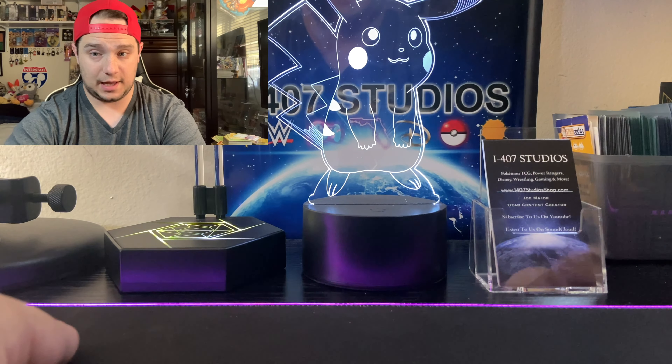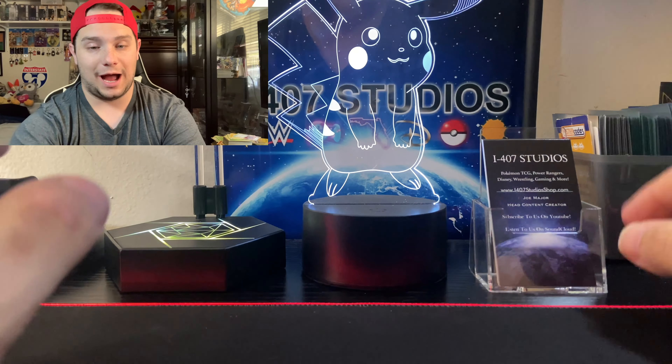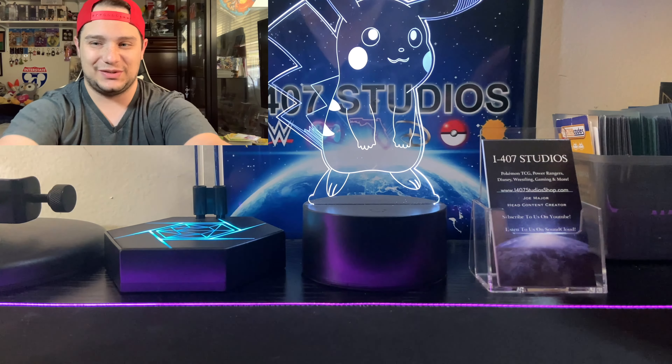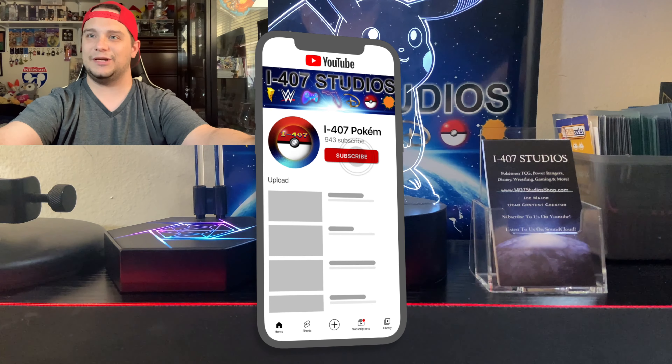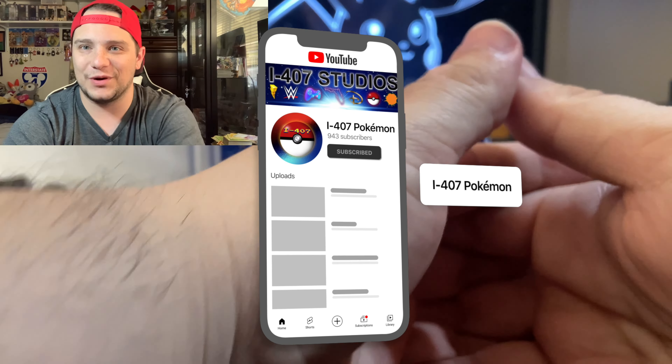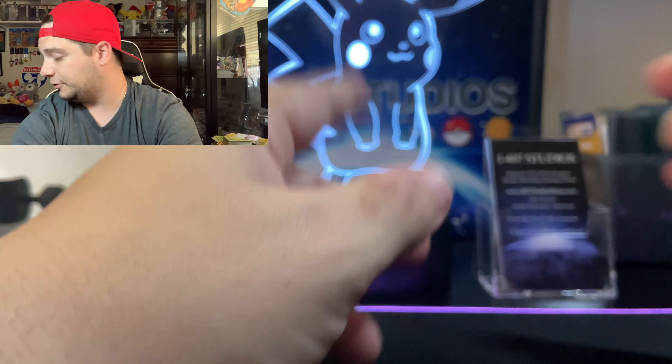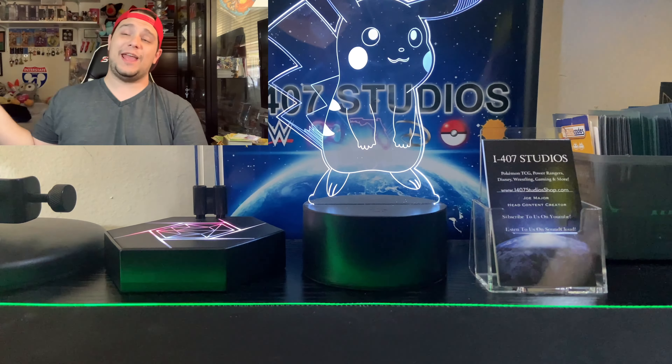I'm sure you've all noticed I have a backdrop. I realized when I got it that it wasn't as big as I thought it would be for the camera, so I'm going to have to get two more. But welcome to the new setup for i407 Pokemon. I'm Joe Major from i407 Studios. We have these brand new Zekrom boxes. I don't know if they're worth it — I really don't appreciate GameStop charging an extra $10 for packs that are $4 each. But we'll see if this promo card is worth it in the end.